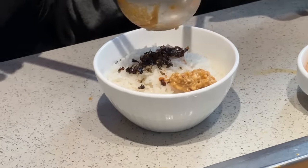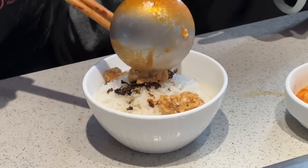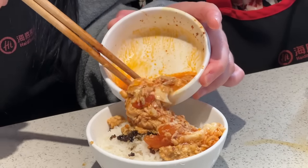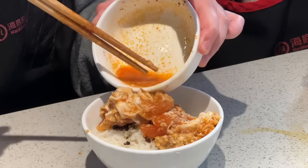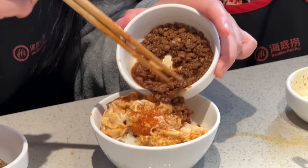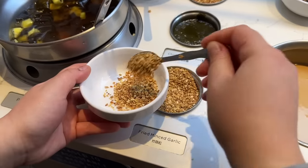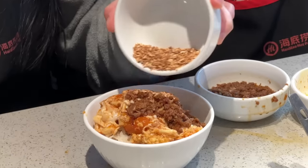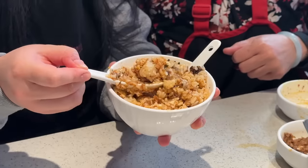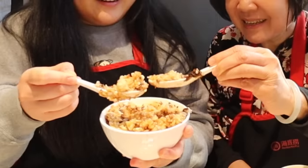We scoop the egg onto the rice — some of it stuck to the ladle since it's not non-stick. We add soy sauce and spiced beef from the sauce bar, and since our Haidilao didn't have fried shallots we used fried garlic instead. We mix it all together. This is our final result — cheers.